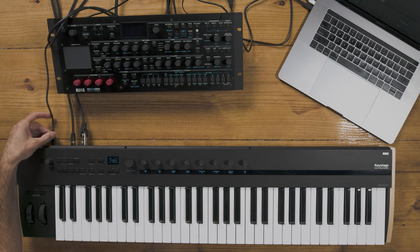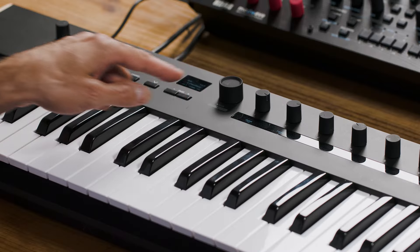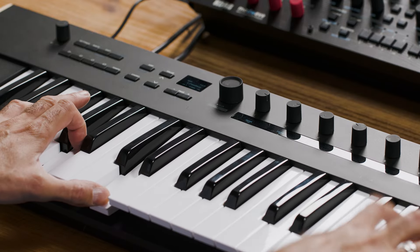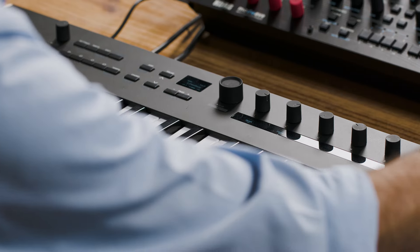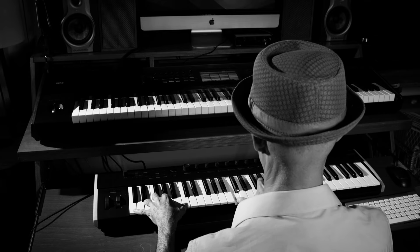I have Keystage connected via an included USB-C cable right into my laptop, and I have basic parameter and editing functions that are mirrored in Live. I pulled up an electric piano, and I have all the pertinent controller information to edit it right here. That's MIDI 2.0 in action. Before MIDI 2.0, you actually had to go in and assign each individual knob to control a parameter in a DAW. Keystage is compatible not only with Live, but all the major DAWs — Cubase, Pro Tools, Logic, FL Studio, and so many more.